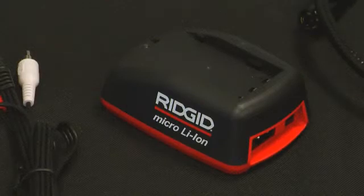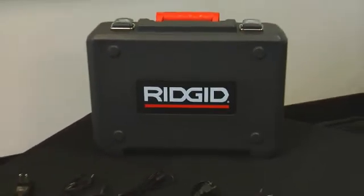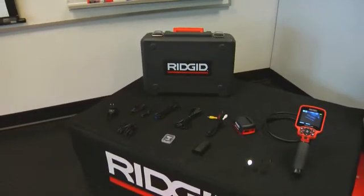Also included with the Micro CA300 are a 4GB SD card, 3.7V lithium ion battery and charger, AC adapter for the wall, hook, magnet and mirror accessories, audio adapter, and a Rigid blow molded case.